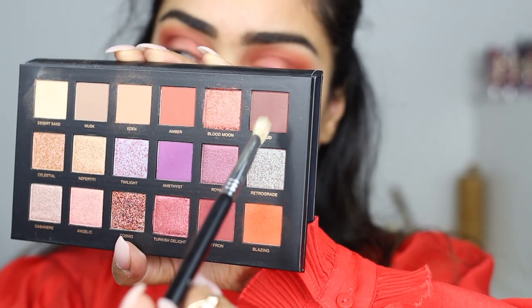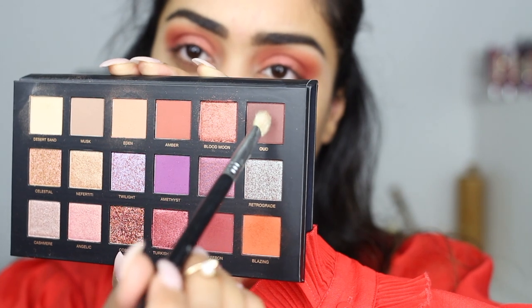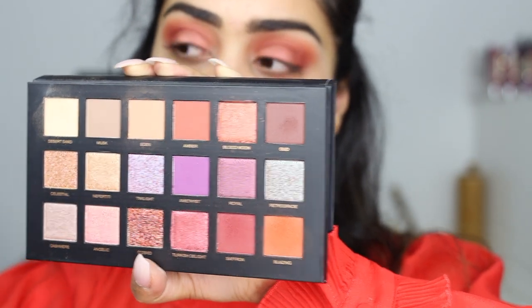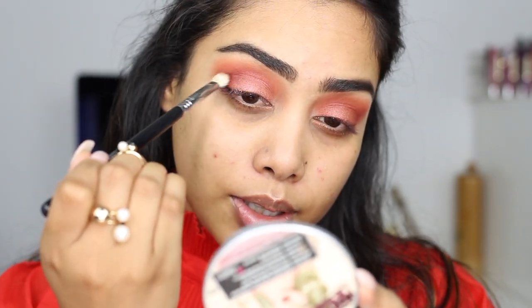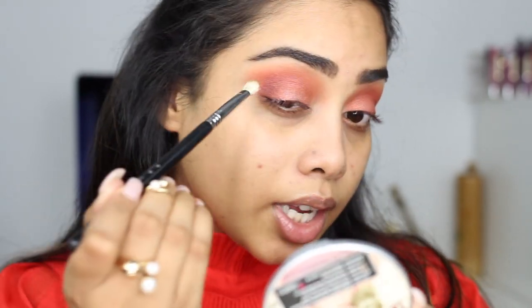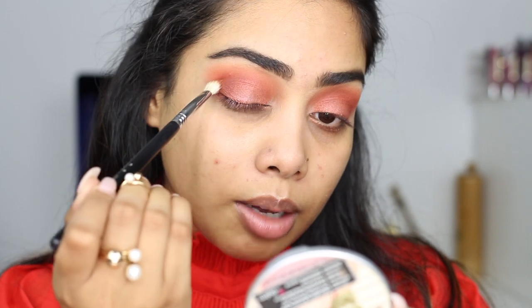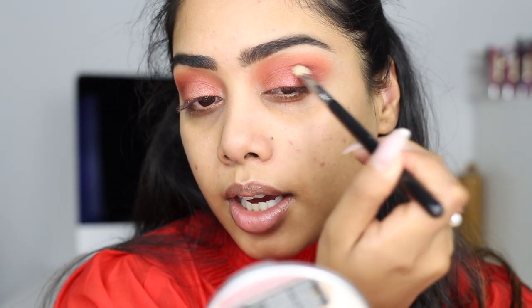Then I go into this shade right here — I think it's called Olé or something like that — it's a dark brown and I'm just going to deepen up this look a little bit. I'm not adding too much, I just want to darken it up just a tiny bit and see how this dark brown is.